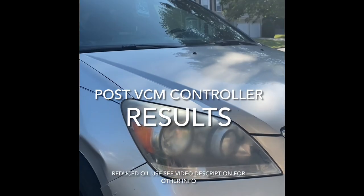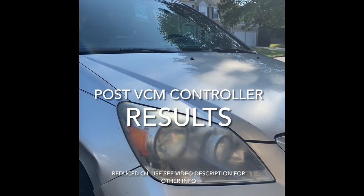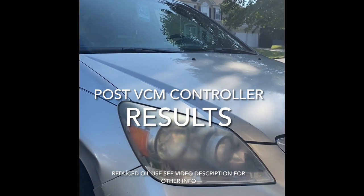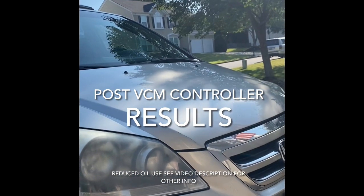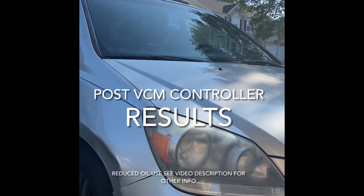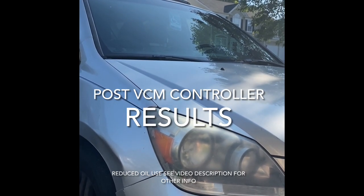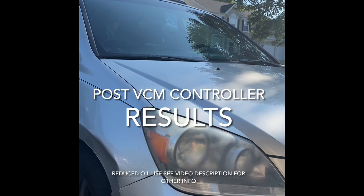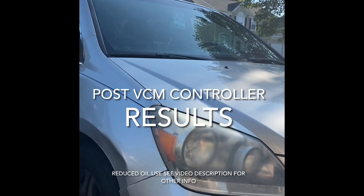This is a follow-up video to my VCM disable, or delete, via the VCM controller. My wife's Honda Odyssey just went through an oil change — oil changes are about every 5,000 miles. Prior to having the VCM disabled, it was burning like three to four quarts of oil every oil change.